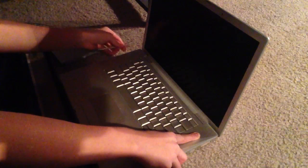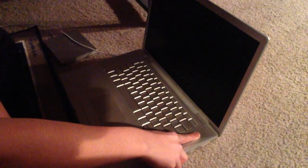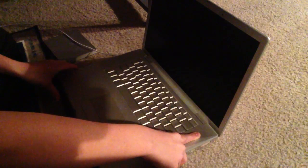So while you're doing that, you want to plug in your power cord for about 10 seconds — 1, 2, 3, 4, 5, 6, 7, 8, 9.